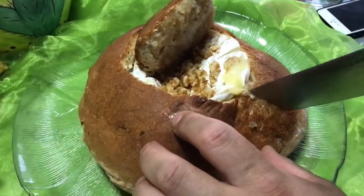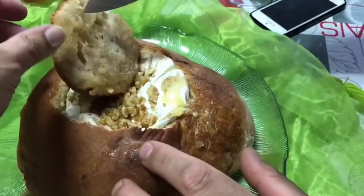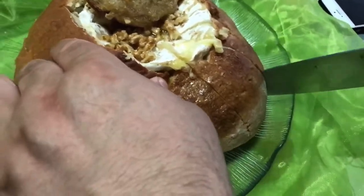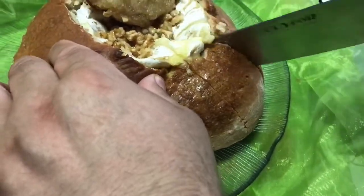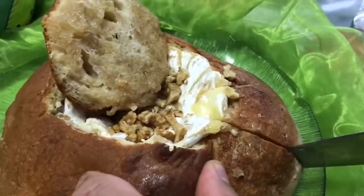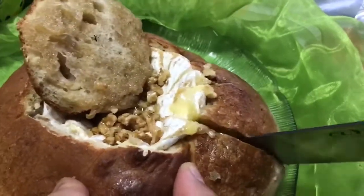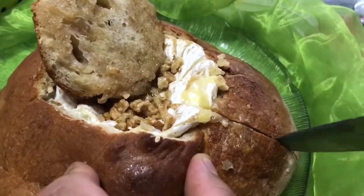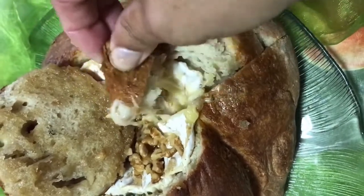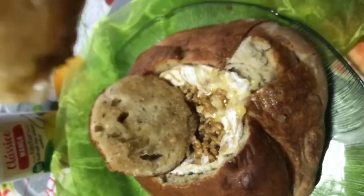It's very nice and crispy. Break it now, pull it — just break off a piece and dip it in the cheese and get some of the honey. Look at that! Yummy! In my tummy.